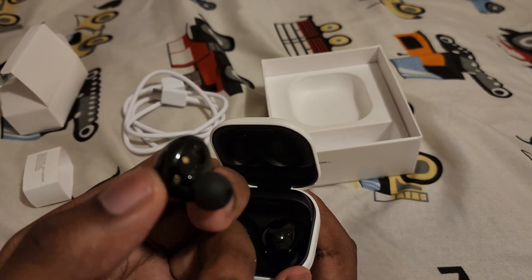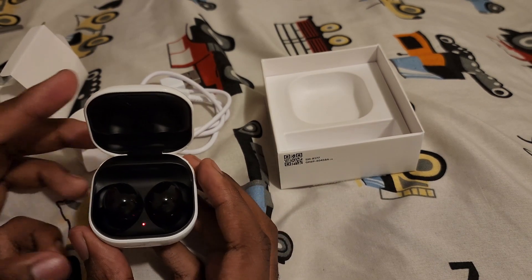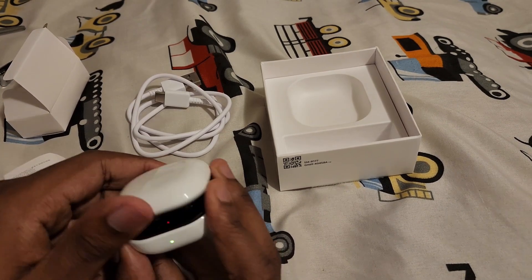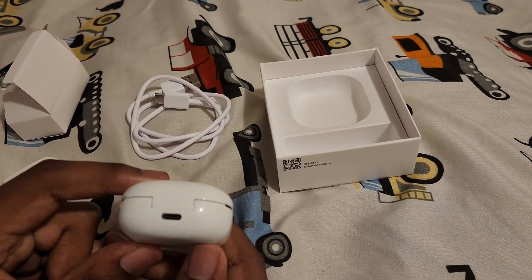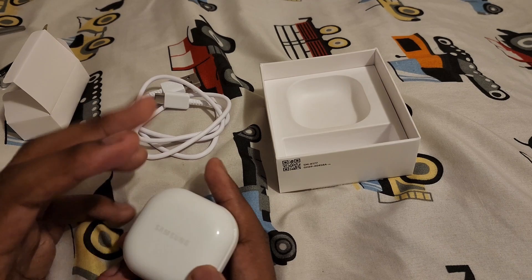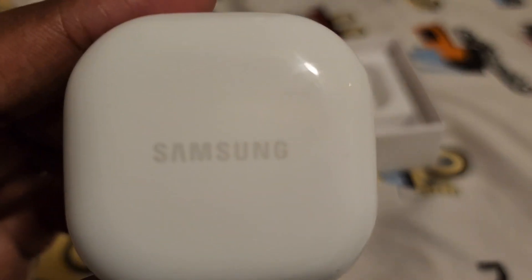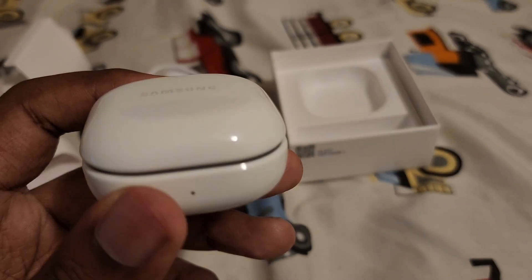The earbuds snap into the case like that, and they charge in there. It feels solid — worth the hundred dollars. It was like $108 in Arizona with tax. I don't like how the case is glossy because it can scratch up easily — I'm pretty sure there are already scratches on it.